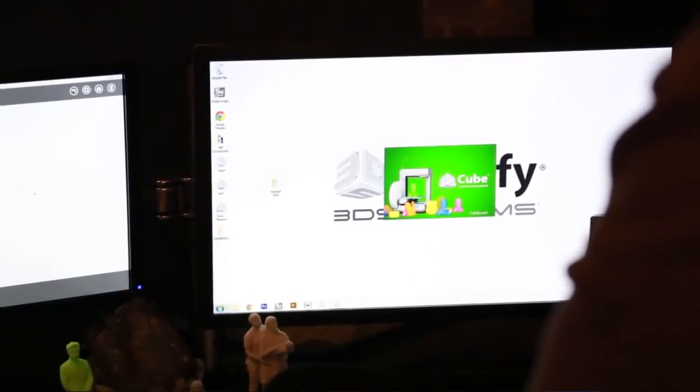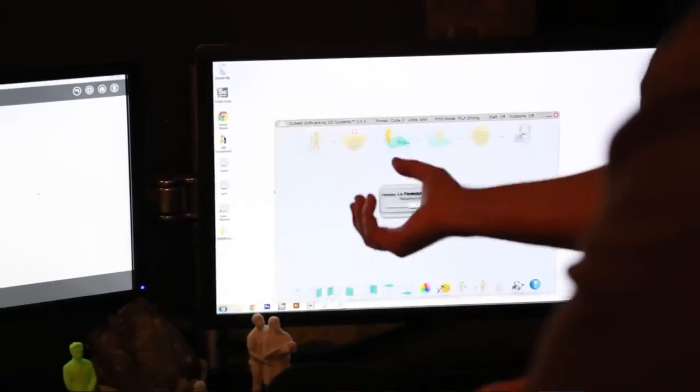We're going to be using it on the Surface Pro 2 — you can physically walk around with a tablet and bring it out. Right now it runs on Windows, but we're planning on expanding to Mac as well.